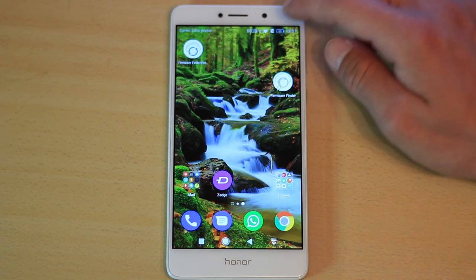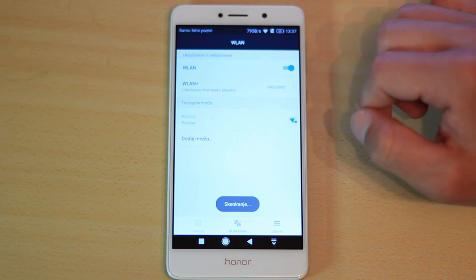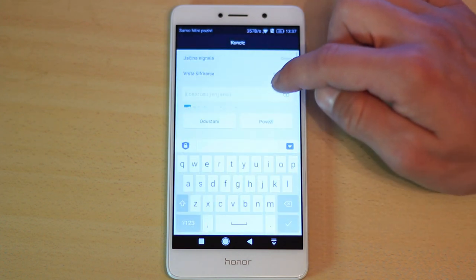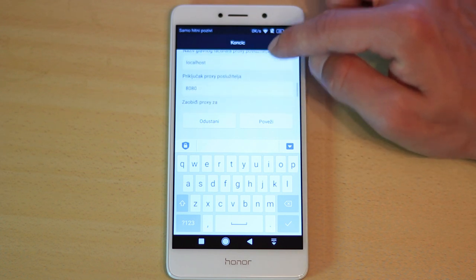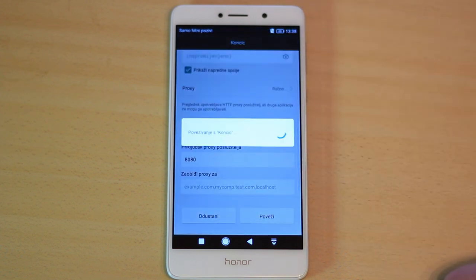Open the phone settings. Go to Wi-Fi settings, long press on your Wi-Fi connection, and then press 'Change network.' Open the advanced settings and set proxy to manual. The proxy name is localhost and the proxy port is 8080. Then press Connect.